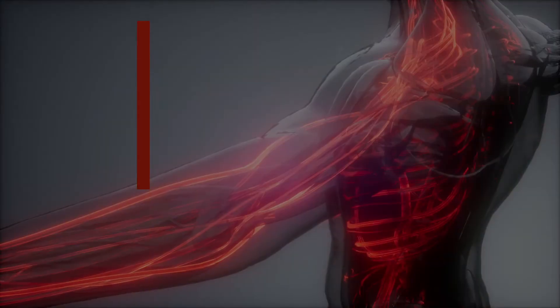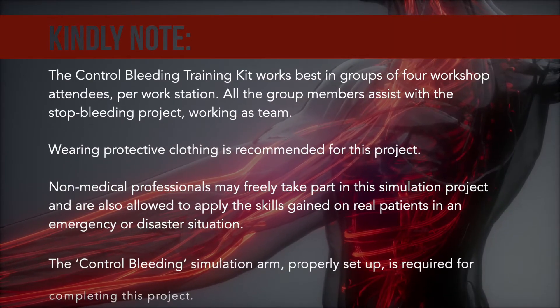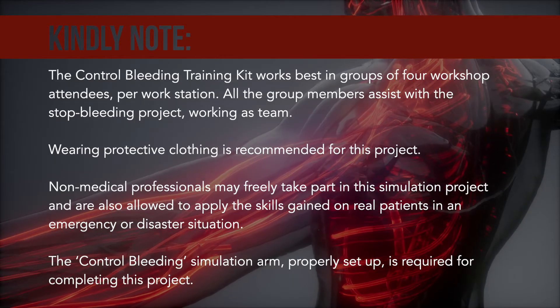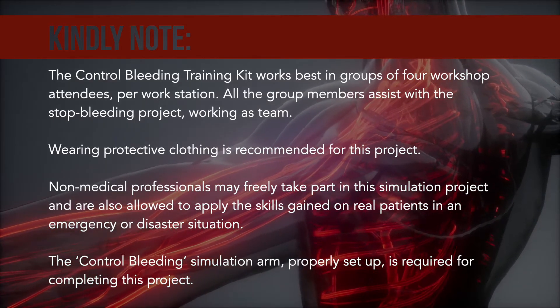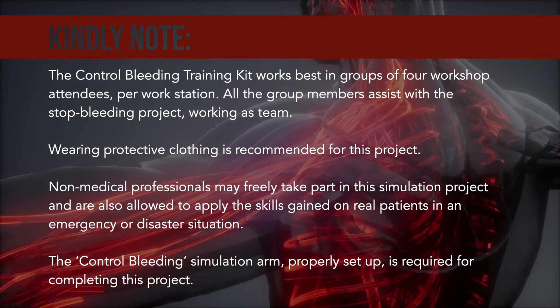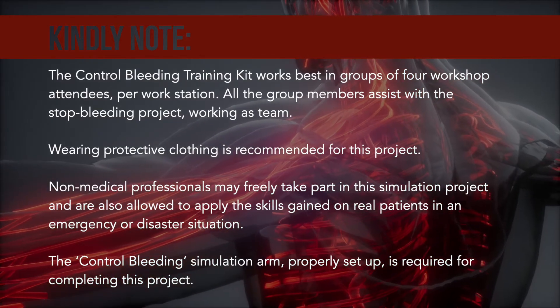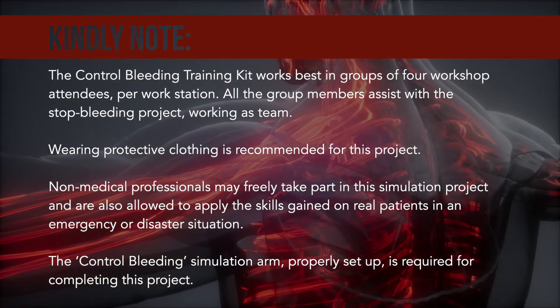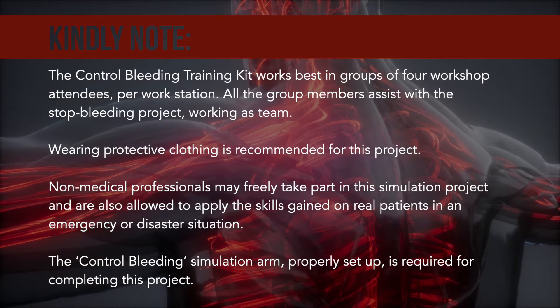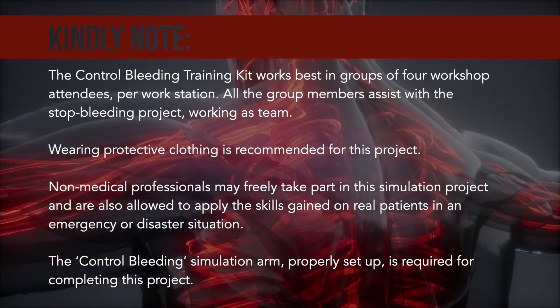Kindly note, the control bleeding training kit works best in groups of four workshop attendees per workstation. All group members assist with the stop bleeding project, working as a team. Wearing protective clothing is recommended. Non-medical professionals may freely take part in this simulation project and are also allowed to apply the skills gained on real patients in an emergency or disaster situation.